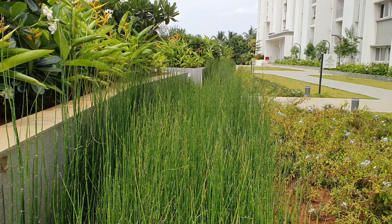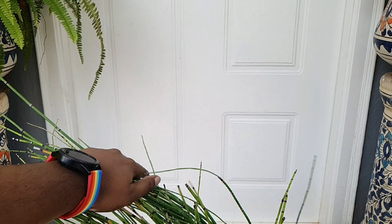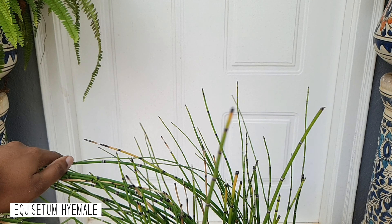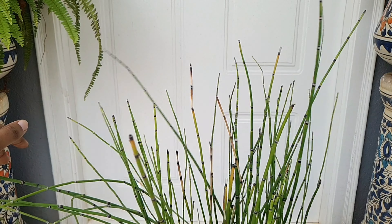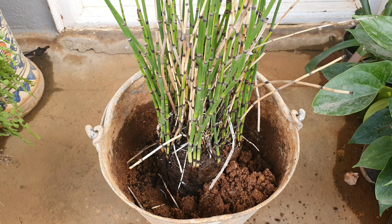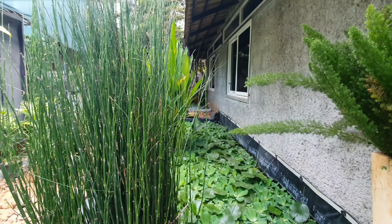Hello everyone, welcome to Urbanscape Gardening. In this episode we will look at the rough horsetail, or scientifically called Equisetum hyemale. This is wrongly termed as the water bamboo, and the most distinct feature of this plant is that it can grow both in soil and water. This is primarily grown as an ornamental plant.